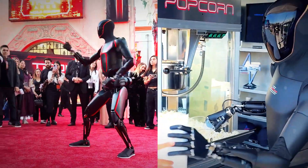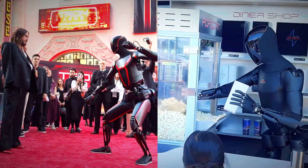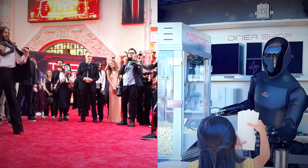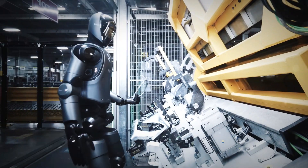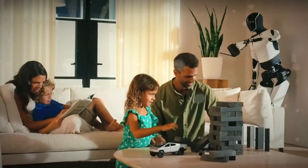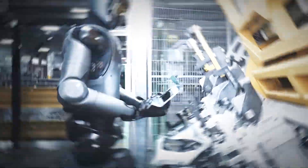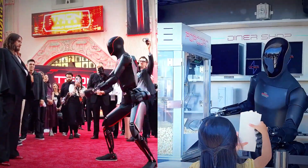Both are shocking in their own way. Optimus shows off what's coming — a future where robots move with natural grace. Figure 03 shows what's already here: robots that can handle real jobs, charge themselves, and learn new skills in the background. We used to joke about the rise of the machines. Now it's more like watching humanity build its reflection. Piece by piece, Tesla gave its robot balance. Figure gave its robot purpose. And somewhere between those two, the future of human-like intelligence is taking shape.